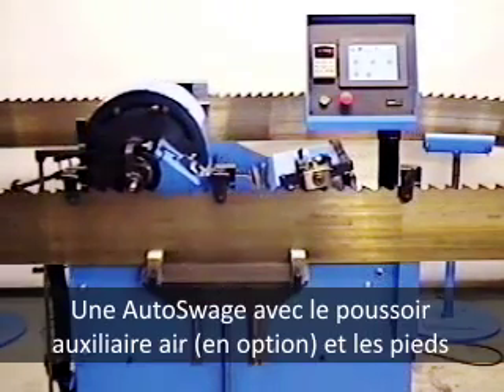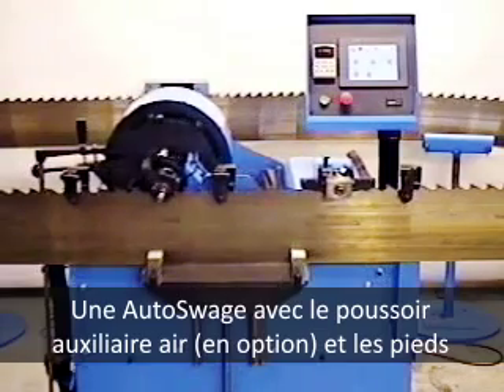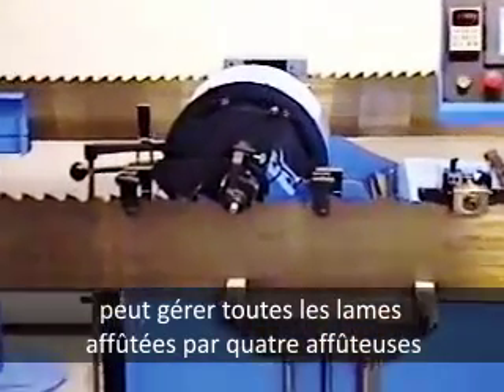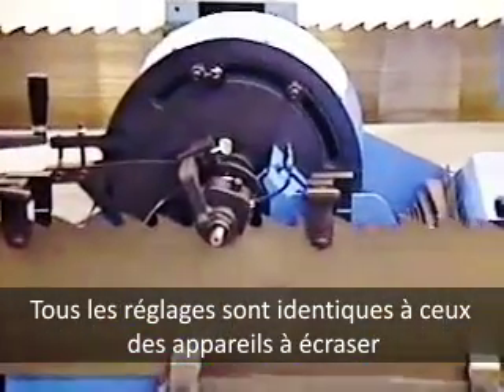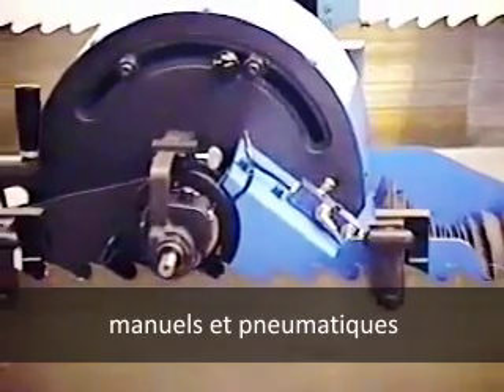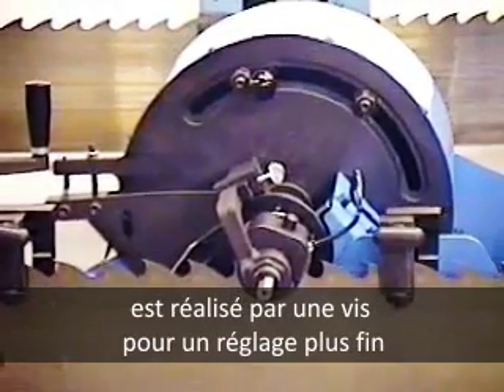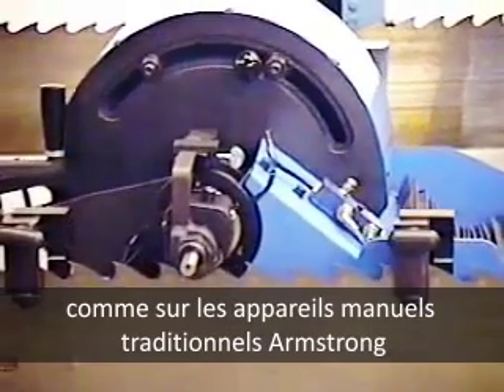One Auto Swedge, with optional air-back feed and post brackets, can usually swedge all the saws sharpened on up to four bandsaw grinders. All adjustments are similar to those on Armstrong hand and ear swedges. The pull-down that ducks the tooth uses a screw for fine adjustment, just like on traditional Armstrong hand tools.